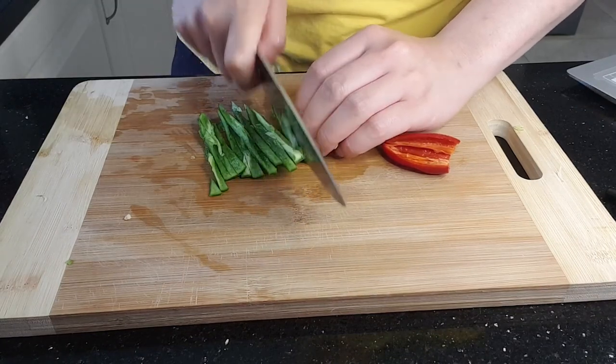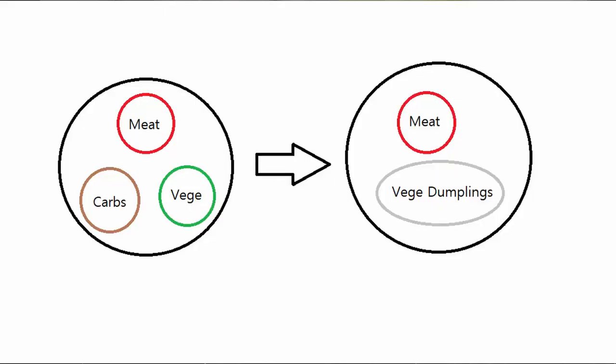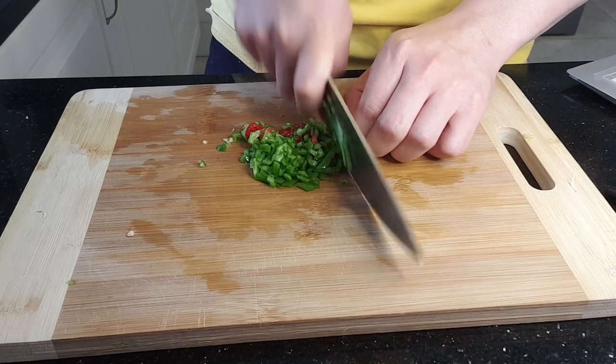I've chosen to make vegetarian dumplings over meat dumplings because it's really hard to find decent vegetarian dumplings. And also, maybe I don't have to eat vegetables and carbs separately if I just eat dumplings — that's what a balanced diet is all about.